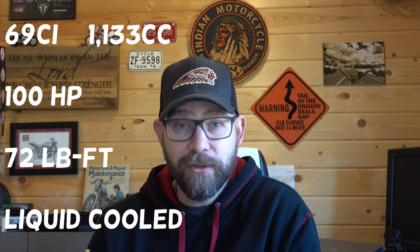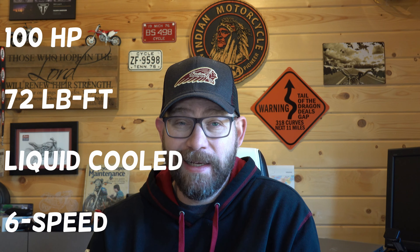For today's purposes, we're going to go over the 100 horsepower version, just the standard Scout Rogue. But just like all versions of the Scout, you've got very minor differences, the main one being the engine. So we'll dig into the 69 cubic inch version. That 69 cubic inch Scout engine makes 100 horsepower stock and 72 pound-foot of torque. It's liquid cooled, has the six-speed transmission — it's about everything you can ask for in a power plant of a performance cruiser.